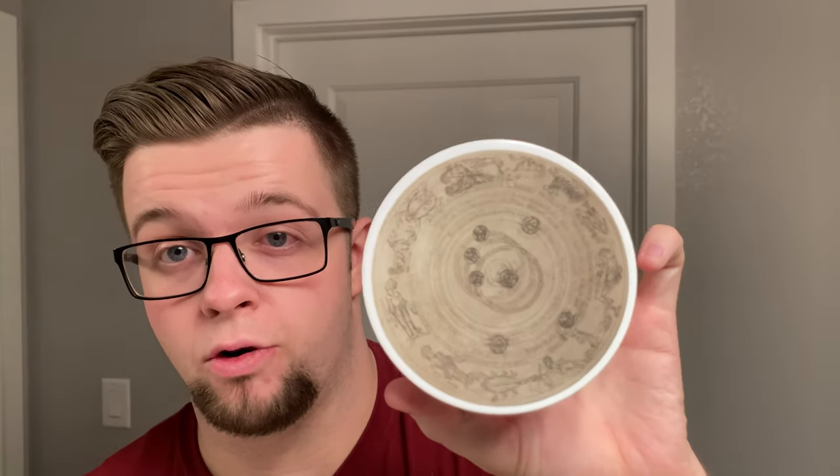My choice of soap today is going to be Aeon by Grooming Department. This is in another new base by Grooming Department — his NAI base, spelled N-A-I. The thing that stood out to me about this base first and foremost was the fact that it was vegan. I've never tried a vegan base from him before, so I'm curious to test this out.